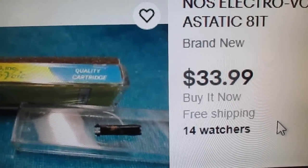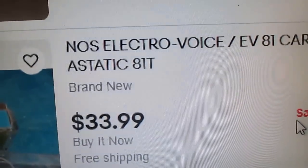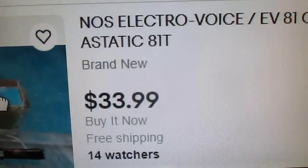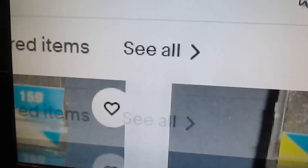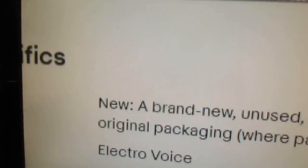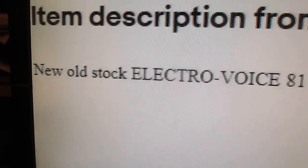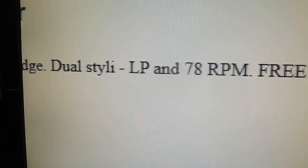This is the cheapest one I've found after a little looking: $33.99 with free shipping — new old stock Electra Voice EV81 cartridge, the equivalent of a static 81T. Let's see who's selling this. I don't think it's an actual needle vendor — I think this is probably just one of your average A-to-Z eBay flippers who probably found a bunch at an estate sale. New old stock Electra Voice 81 phonograph cartridge, dual style I, LP and 78.